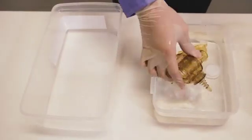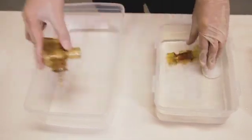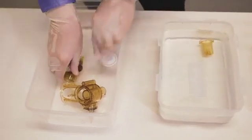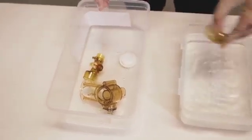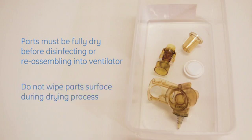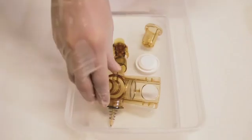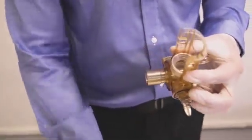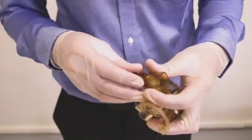After 2 minutes, remove the parts from the solution and allow the cavities to drain and dry in room air. Parts must be fully dry before disinfecting or reassembling into the ventilator. Do not wipe parts surfaces during the drying process. Check the parts for deterioration such as deformation or cracking.